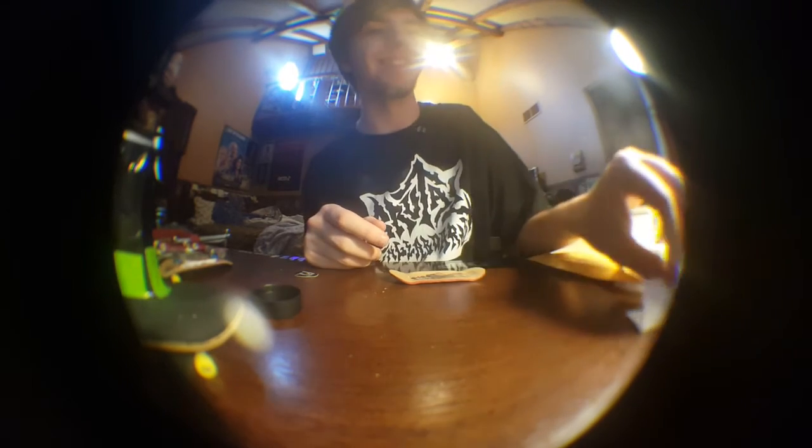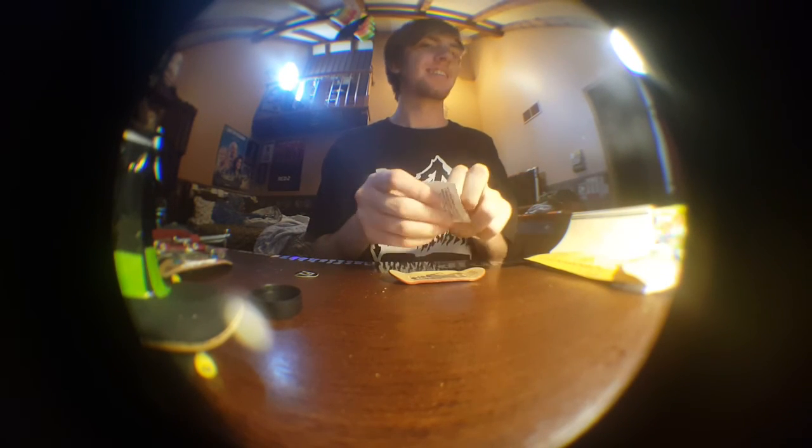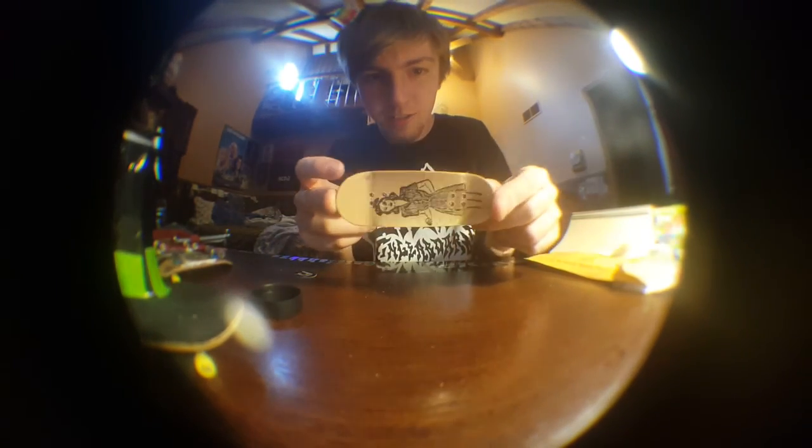Yeah, can't wait to try this deck out, especially since I lost the last one. I'm sorry about that though, but this is gonna be a pretty cool shape to try out. Catch you guys next time.